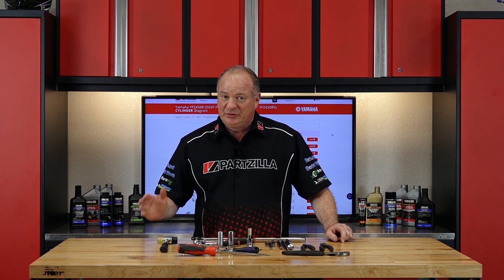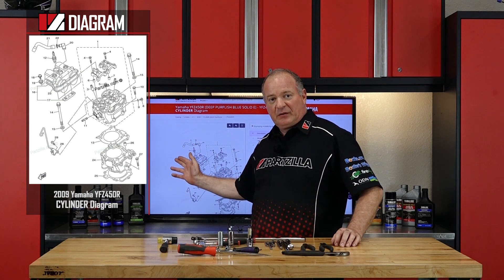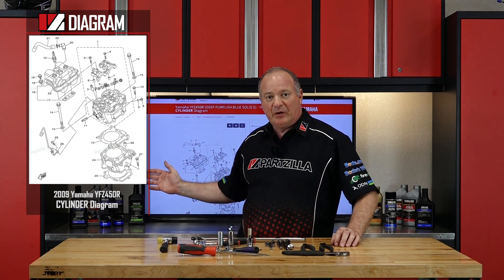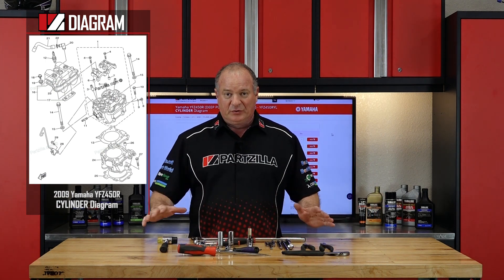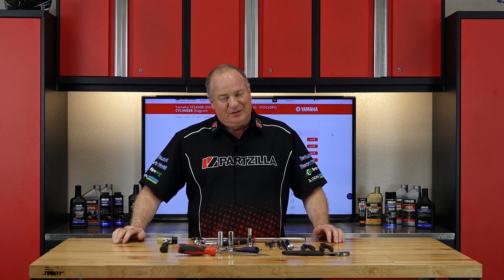As far as the parts list, well that's to be determined. But what you do want to do is reference our exploded parts diagrams. That's going to give you a very clear picture of how things are going to come apart. So once you've got all your tools and your diagrams together, we can go over there and show you how to do it.